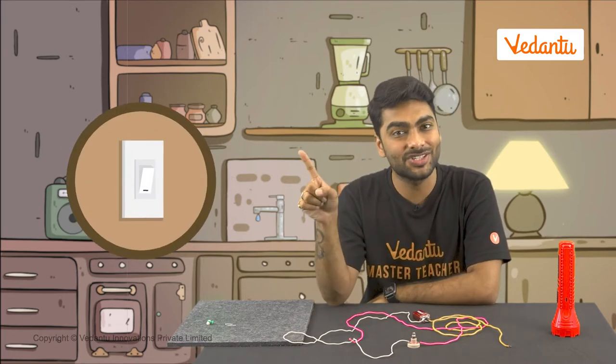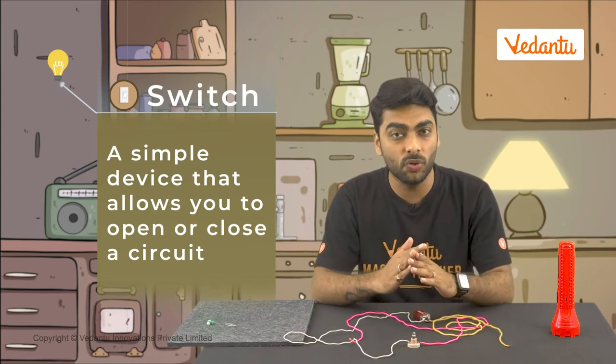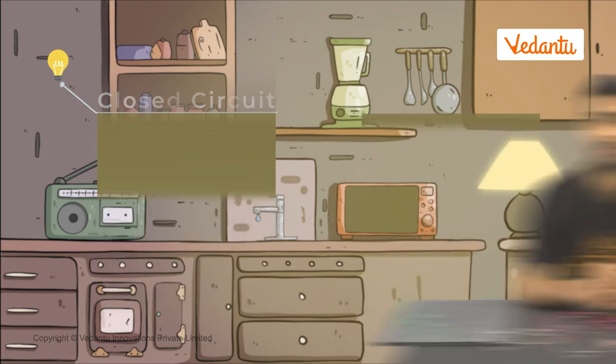We need a simple, permanent solution. That's right — we use a switch. A switch is a simple device that allows you to open or close a circuit as we want. An open circuit means there is a break in the circuit and no continuous loop for current to flow. A closed circuit has no breaks, with a perfect continuous loop which ensures the flow of current.